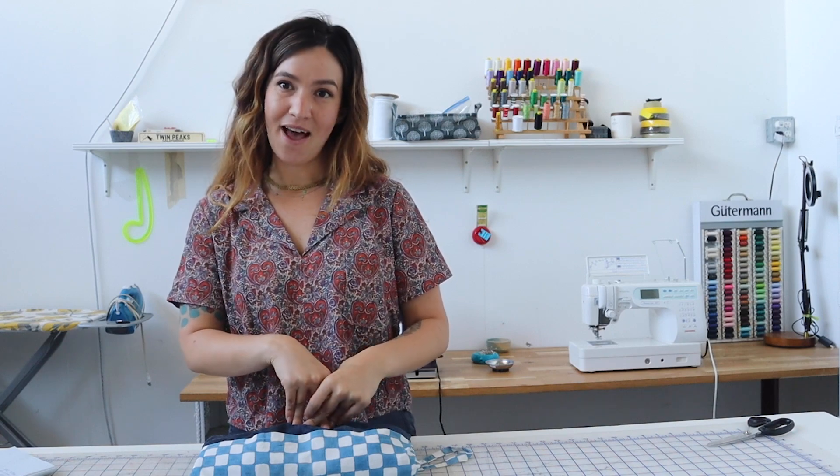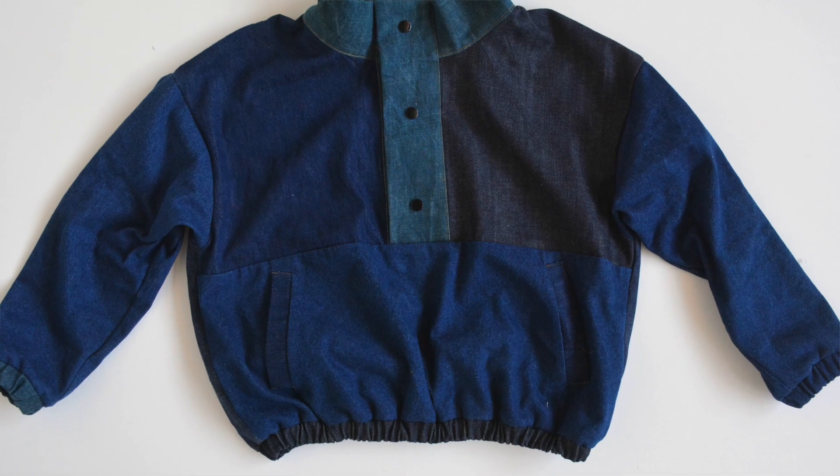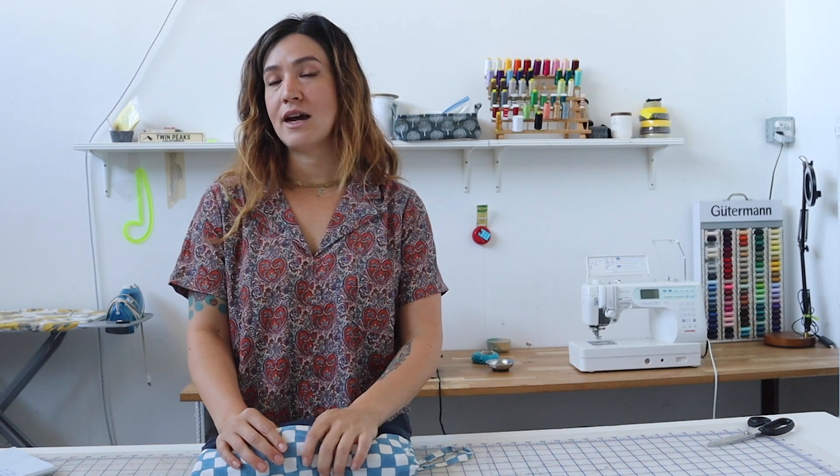The fuchsia version is a size medium with no adjustments — that model is 5'7". This floral fabric is a linen viscose from Fabric Godmother, so it's a more drapey version and I love how it looks in this fabric. That model is wearing an XXL based on her measurements and she is 5'9". This denim version I actually sized up one — I would normally make a medium but I made a size large because I wanted to fit a really comfy big sweater underneath it, and I love this jacket so much.